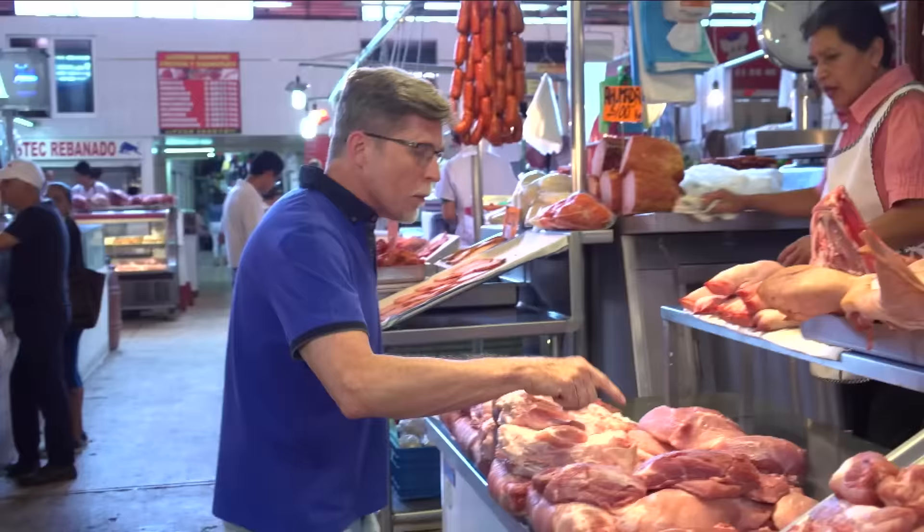Señora, yo voy a querer esta pieza de espaldilla, por favor. Muchas gracias.